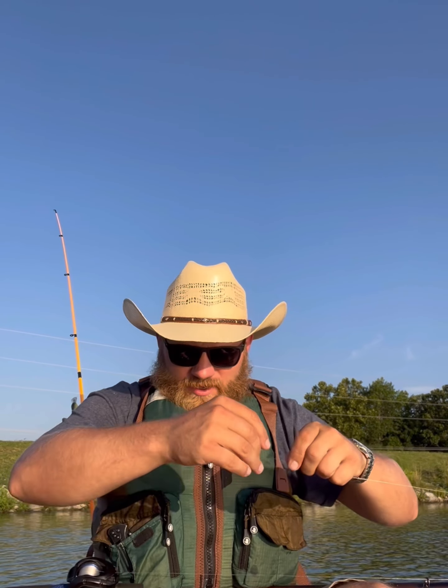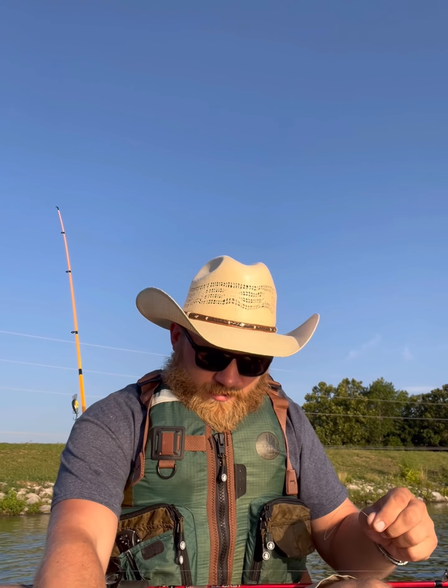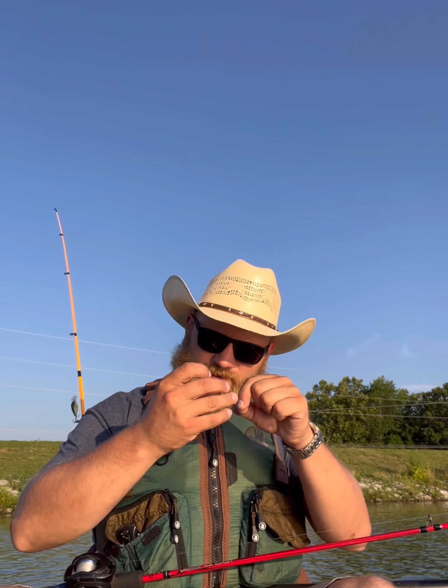Today's challenge card is pretty simple, and that is to show y'all how to use a Texas rig. To start out I'm just going to tie one on, which I've done before — I've shown y'all in previous videos how to tie things, clinch knots, yada yada.